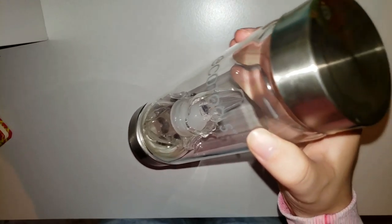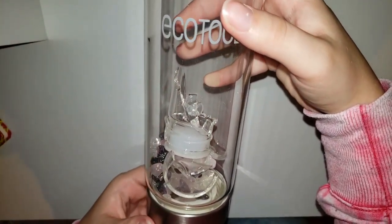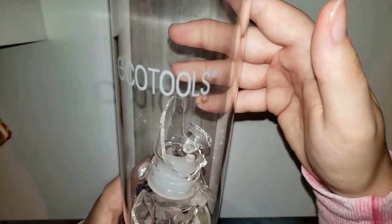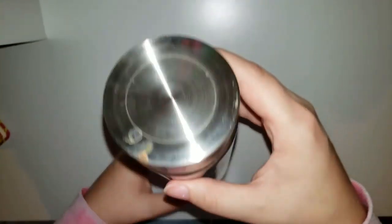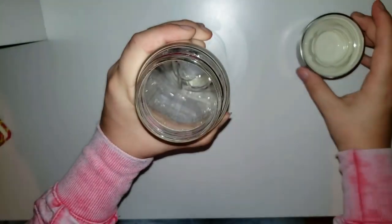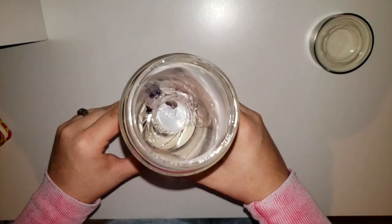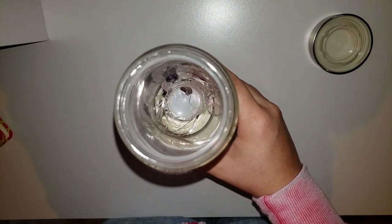First thing to do is open this up. I wish this wasn't broken. If you guys don't remember from my last video, this is what I got in the mail from EcoTools — I was highly disappointed. There's a tarnish up here but I'm going to try to make this into a makeup brush base. First thing we're going to do is screw off the top and take all the glass out, because as you can see there's broken glass in there. I'm going to go dump this out.